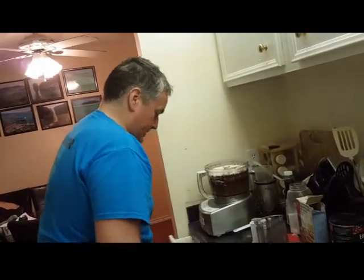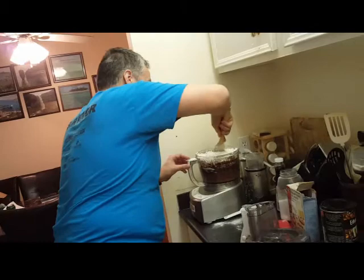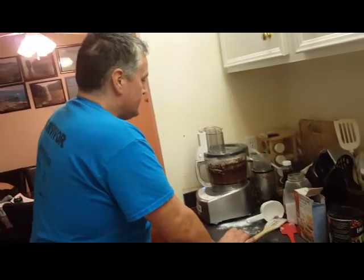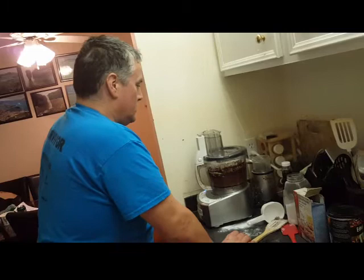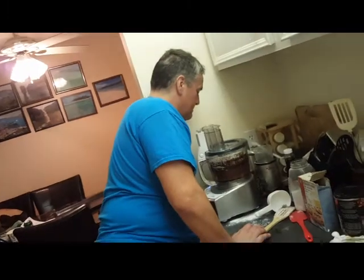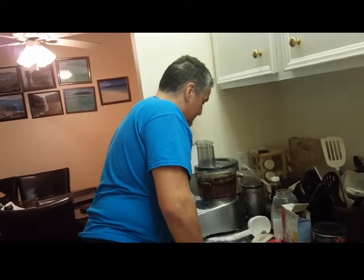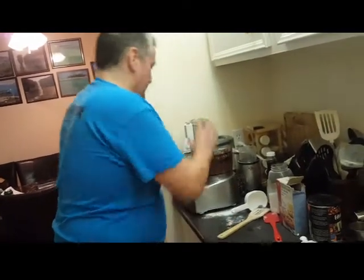Sometimes you've got to do this a bit — you've got to sort of get this to go down the bottom there a bit more so it all goes in. Don't make too much of a mess. It's blending. Now I'll put the other two cups in.